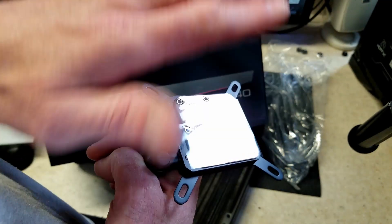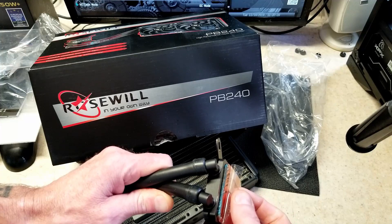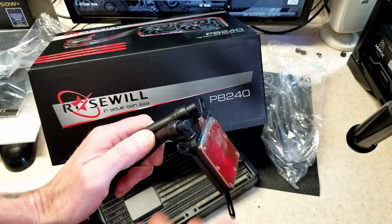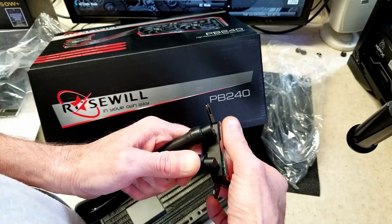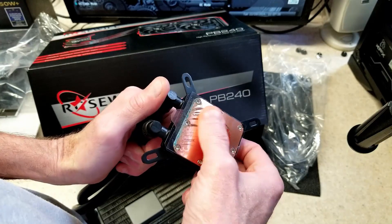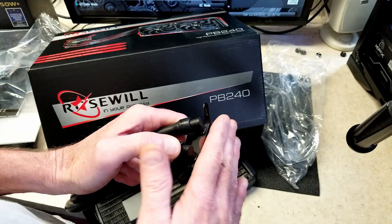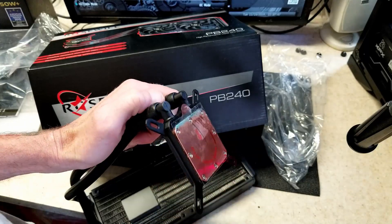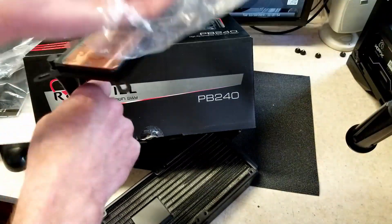So I'm packing this up and sending it back under RMA. If I get a replacement that looks usable, maybe we'll do the comparison. For anyone who's used this Rosewill AIO or any of their AIOs, let me know how it worked out. I figured $49.99 was probably too good to pass up, and apparently it was too good to be true — this thing seems to be junk.